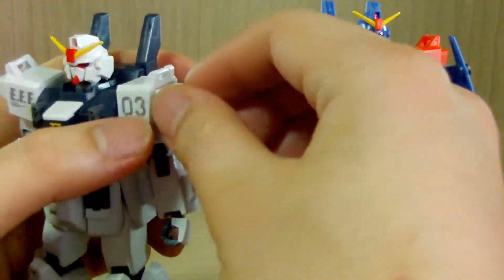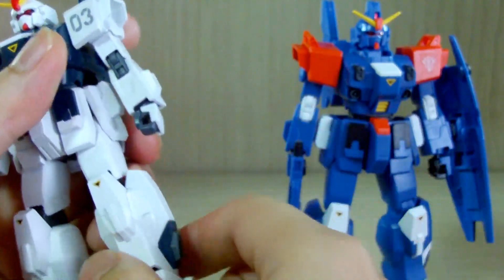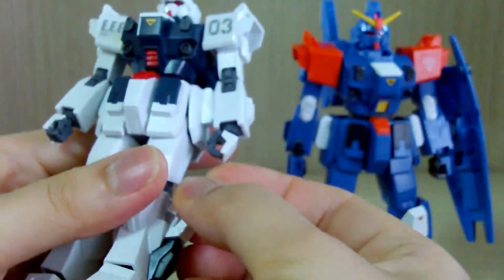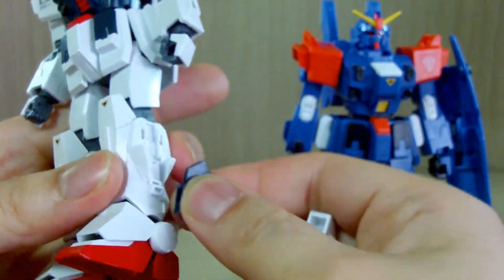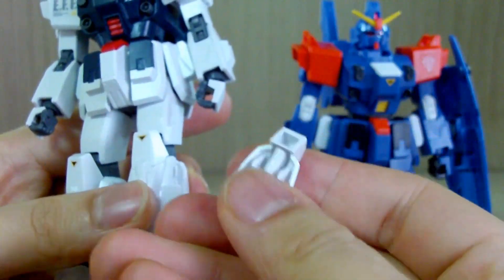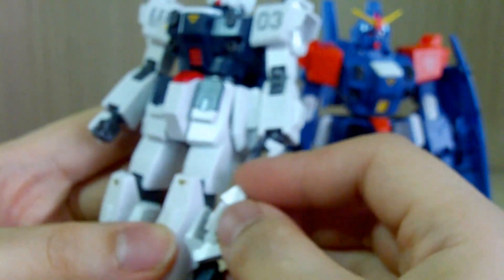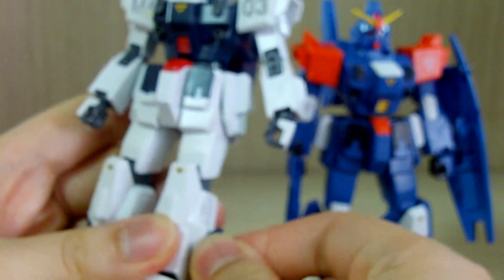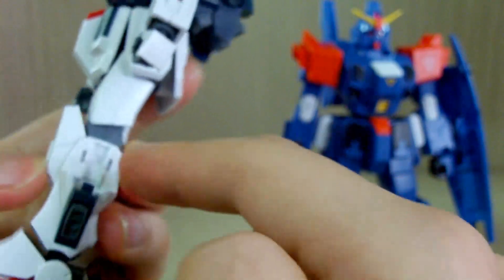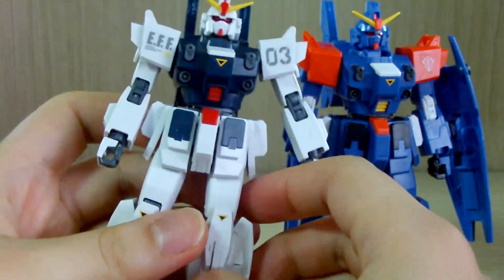Like Unit 1 and 2, it has all the same gimmicks. For example, this part can open up and close. If you're going EXAM mode, you have to take this part off and then reattach it. The beam sabers attach onto this part. I think it would have been nice if the beam sabers actually went inside the leg instead, but I'm no engineer, so maybe there's a good reason for that.